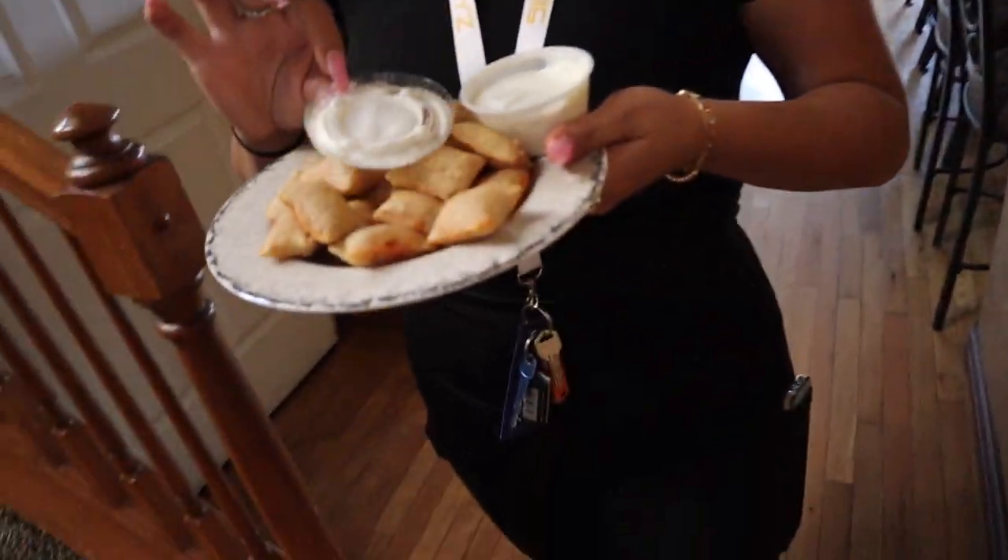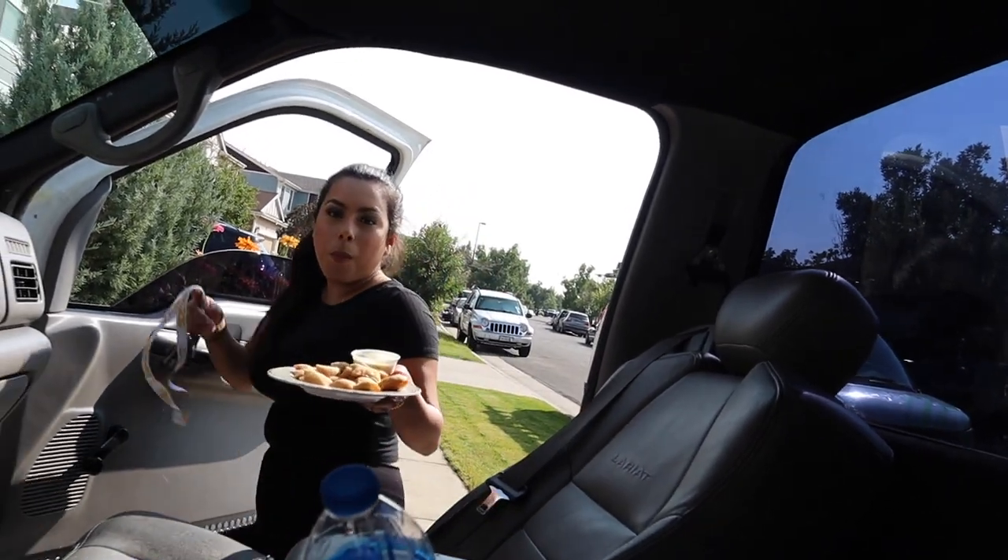I've never seen nobody eat pizza rolls with ranch. Ever. It's kind of smart, but... Kirk, what's up? That's very odd, man. Have you guys ever seen somebody make pizza rolls in the oven? They're crunchy then — I'd tell you they're better, but I've never seen that in my life. I've been making pizza rolls since I was six, man. I ain't never once put pizza rolls in an oven. I don't think that's right. I'm missing out.